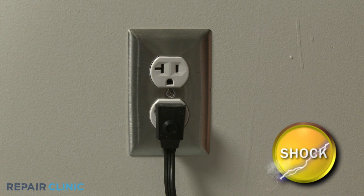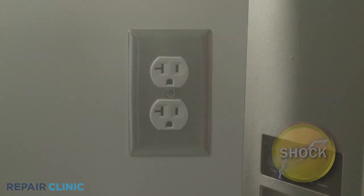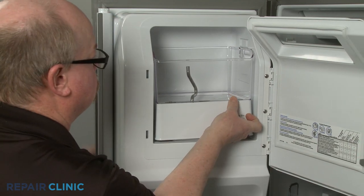Before you begin the procedure, unplug the appliance's power cord, open the ice compartment door, and pull the retaining lever forward, then lift the ice bucket assembly up to remove.